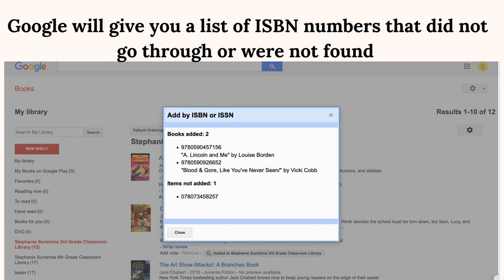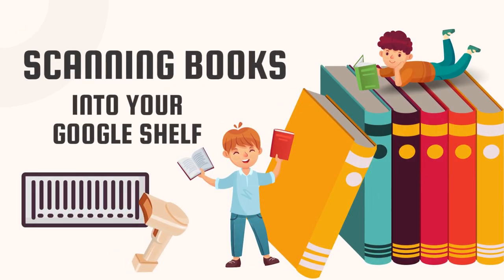Google will give you a list of ISBN numbers that did not go through or were not found. Thank you.